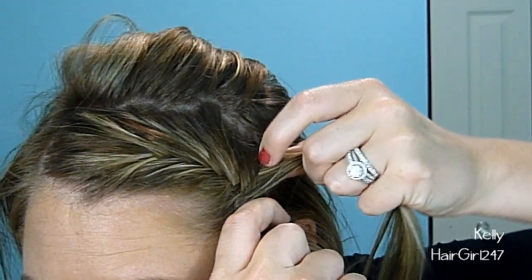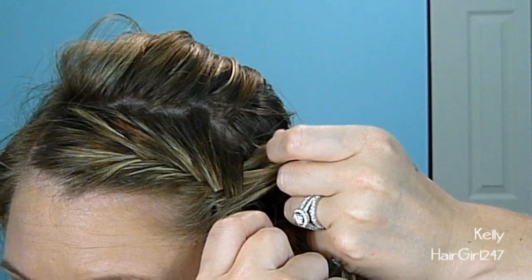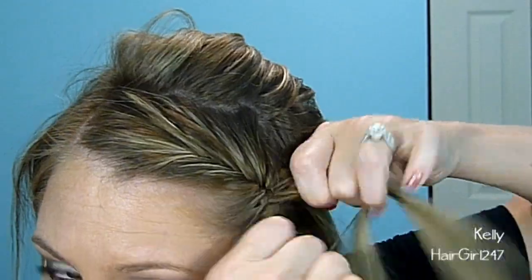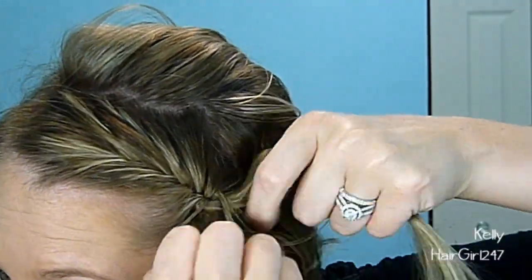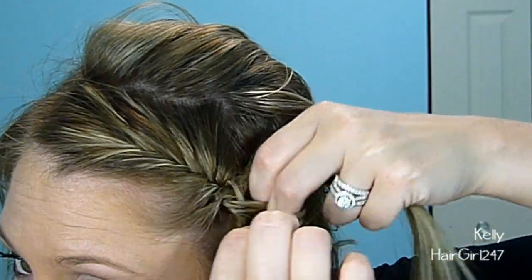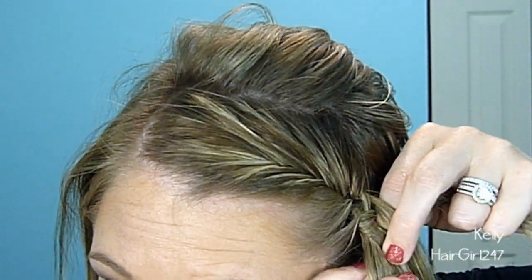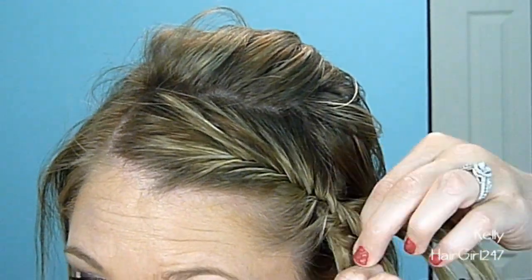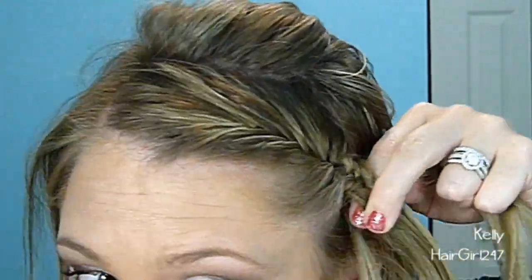Once you get to this point, you're just going to start doing a normal fishtail braid. If you don't know how to do a fishtail braid, I have a tutorial on it — I'll link that below. Basically, what you do is pull a piece of hair from one of the sections and pull it over, kind of like we were doing with the French braid fishtail. You're pulling it from the actual pieces — pull from the far end and take small pieces so they really get defined. One end, cross it over; the other end, cross it over, and continue.